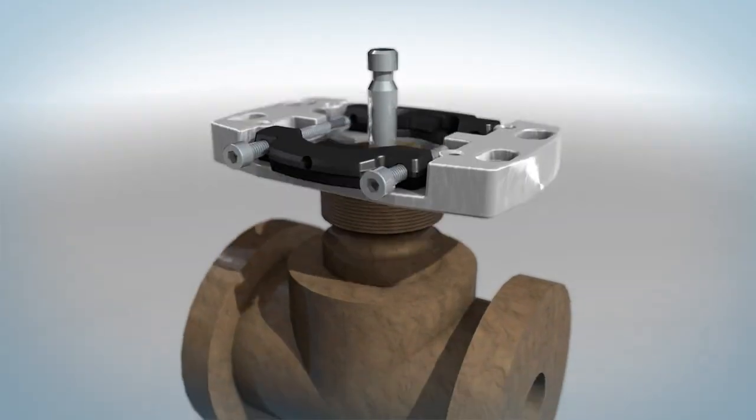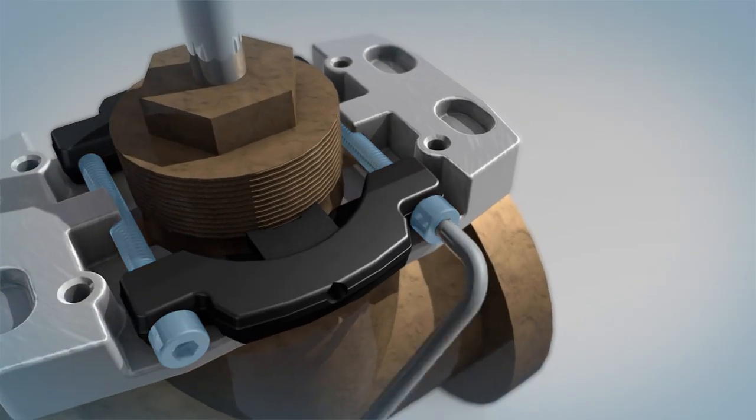Place the clamp over the top of the valve. Tighten evenly using the two screws provided.